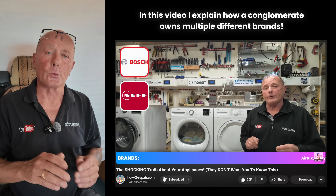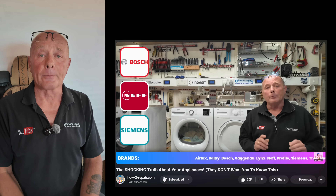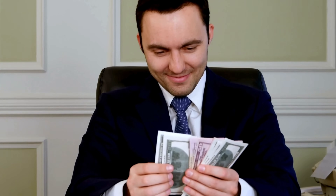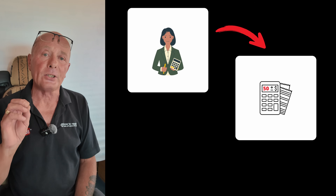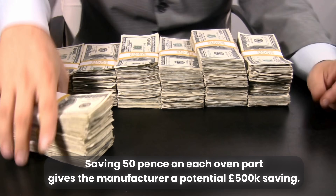Before companies became conglomerates with multiple different brands, it was the designers and engineers that did all the purchasing — they cared about producing a quality oven or cooker that would last a minimum of 10 to 20 years. Today this has completely changed. It is the accountants that are in charge of purchasing all the components that go into these ovens; they only care about the numbers. The accountant will go out and source components with the bare minimum requirements, maybe saving 50 cents on one individual component — but this adds up to a whopping $50,000 clear profit on his books.